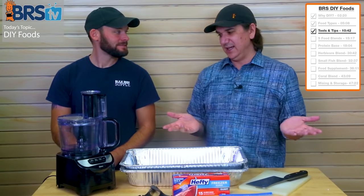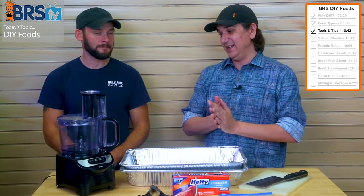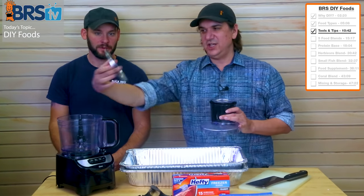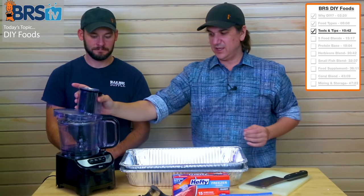I would pick the cheapest one that has the right size barrel, and make sure that it has what we call a cheese grater attachment on it, because that's the piece you're going to use. So that's the first tool.